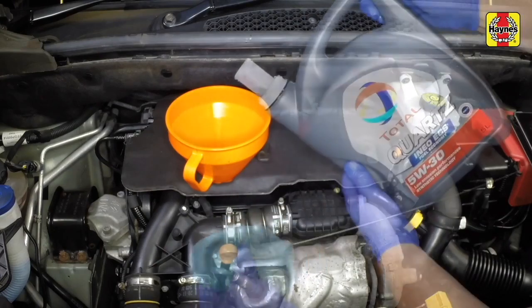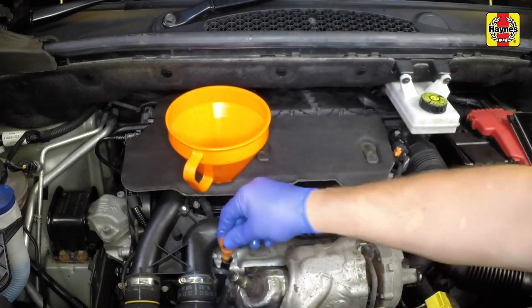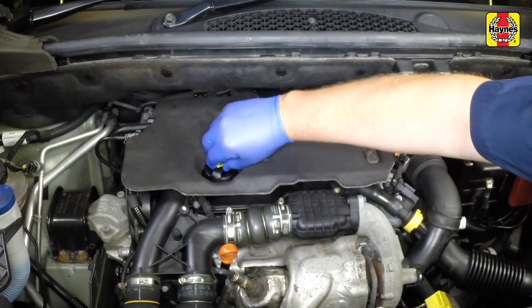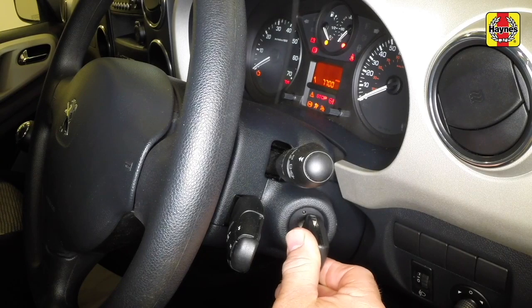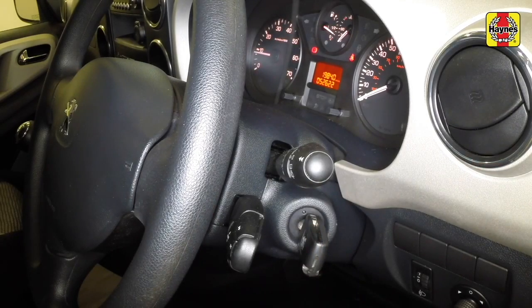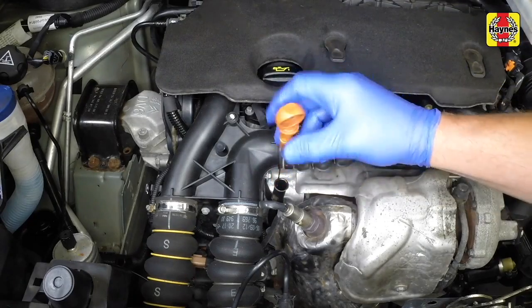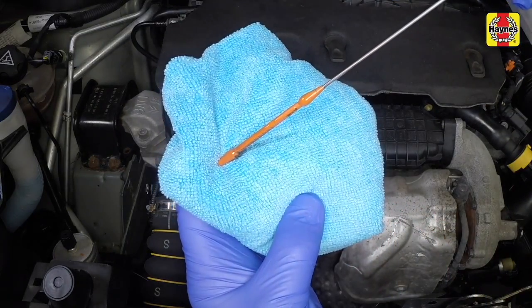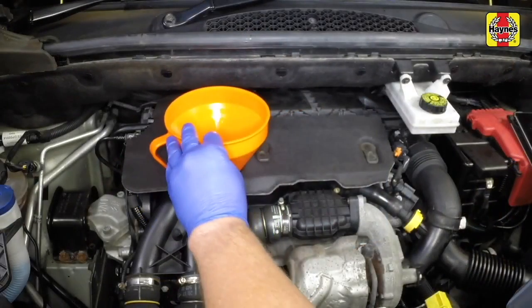Adding a further one and a half litres approximately will bring the level up to the upper mark on the dipstick. Insert the dipstick and refit the filler cap when completed. Start the engine and run it for a few minutes, checking for leaks. Note that there may be a delay of a few seconds before the oil pressure warning light goes out when the engine is first started, as the oil circulates through the engine oil galleries and the new oil filter before the pressure builds up. Switch off the engine and wait a few minutes for the oil to settle in the sump once more. With the new oil circulated and the filter completely full, recheck the level on the dipstick and add more oil as necessary.